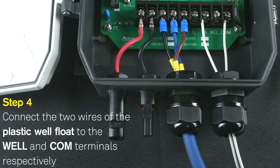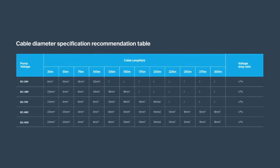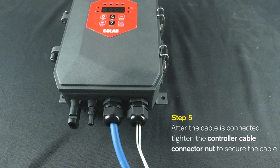Step 4: Connect the two wires of the plastic well float to the WELL and COM terminals respectively. Step 5: Customers can connect an external floating extension cable according to their actual needs. Recommended wire diameter specifications are shown in the figure. After the cable is connected, tighten the controller cable connector nut to secure the cable.